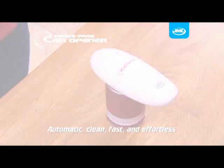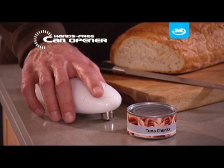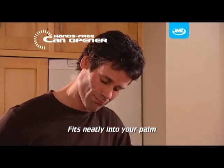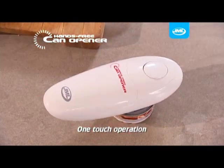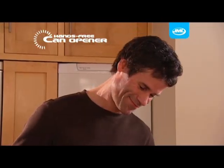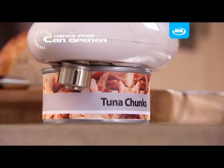It's automatic, clean, fast and effortless. Ergonomically designed, the hands-free can opener fits neatly into the palm of your hand. Simply place it on the lip of the can, press the button and away it goes. You'll love the way the hands-free can opener automatically and effortlessly makes light work of any can.